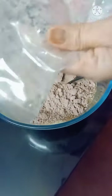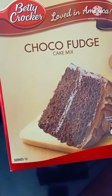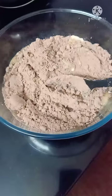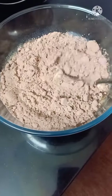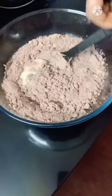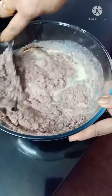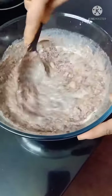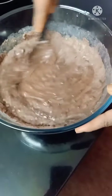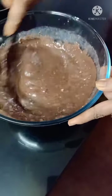Heat up the microwave. This is authentic cake powder. You have 3 eggs, cooking oil, olive oil, butter, and milk 250 ml.